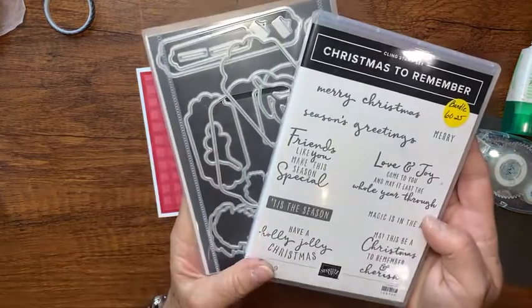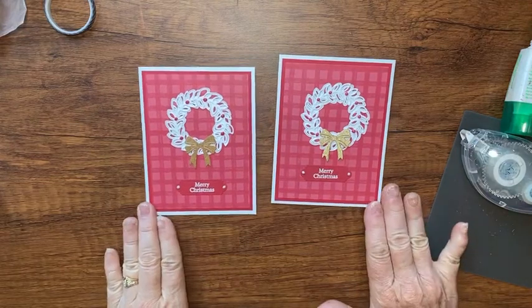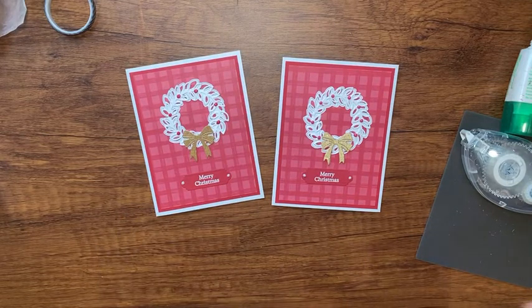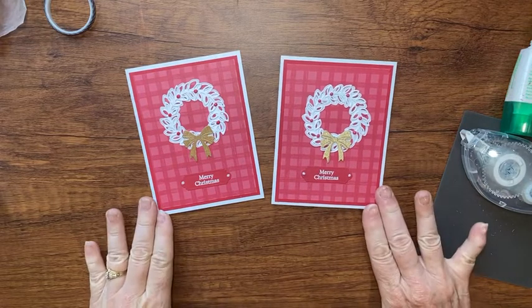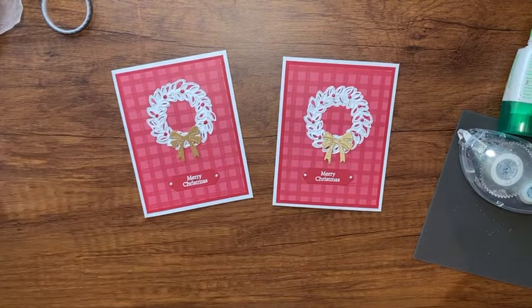And there you go — what do you think? It's a really cute, pretty simple card, and this is what I made for my swap for tonight's meeting. Come back Friday and I'll show you how I use this stamp set and dies along with the coordinating bundle from the holiday catalog for another Christmas card. Thanks for watching! If you're on Facebook, please like my channel, and if you're on YouTube, subscribe, hit the Bell, and leave a comment. See you back here on Friday, bye bye!